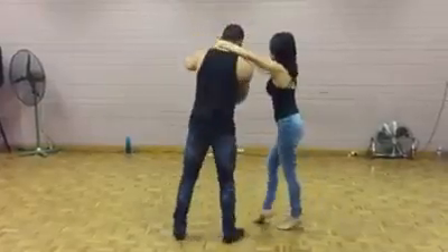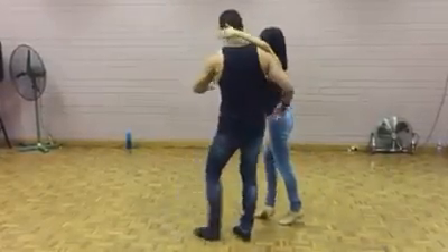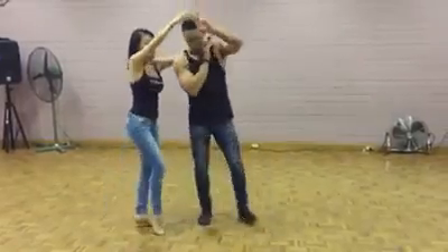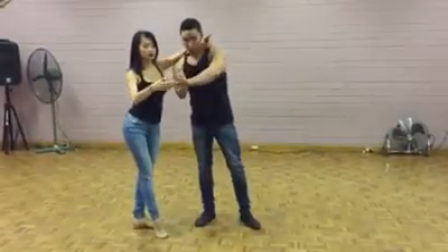So we're going to go one, two, one, three. I'm in cross body lead position. From the other side. One, two, three. Cross body lead position away from your body, boys.